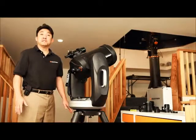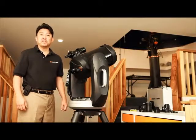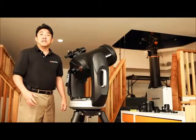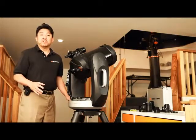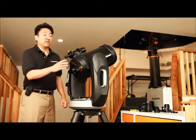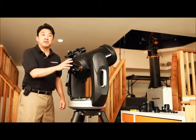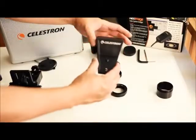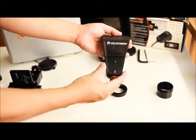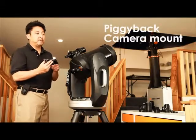The next couple of methods are going to involve DSLR cameras. One of the great ways of taking a wide-angle shot of the Milky Way or meteor showers is to piggyback a DSLR camera to the rear cell of a Schmidt-Cassegrain telescope. To do this, you need a piggyback adapter.